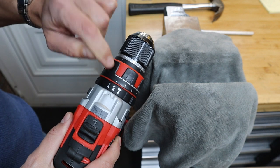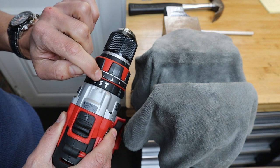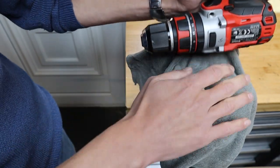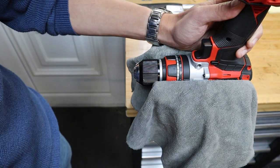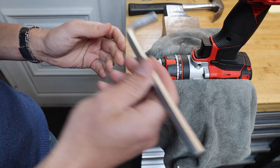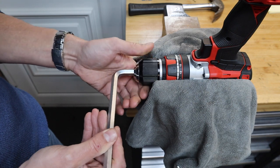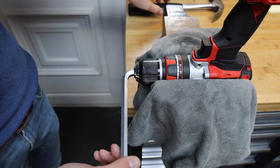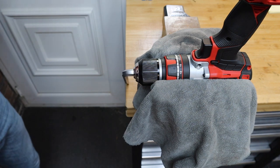Set it to gear one and the lowest torque setting — turn the torque ring all the way down. So: torque setting one, drill mode, gear number one. Use a bit of cloth to protect it from getting scratched in the vice, clamp it down, get a proper-size Allen key, lock it in place, and give it a good tap with a hammer.